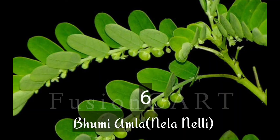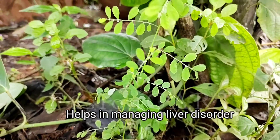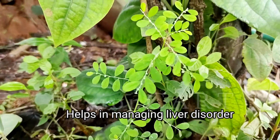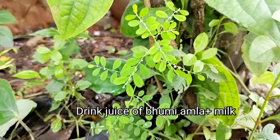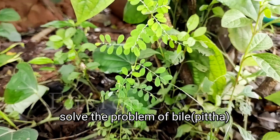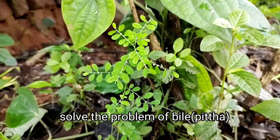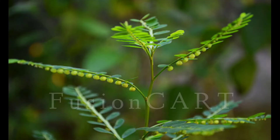Bhoomi Amla, or Nela Nilli, can be seen in our surroundings. It will help in managing liver disorders. Use Bhoomi Amla with milk and drink it — it will solve the problem of bile and pitta. Put the whole plant into water and boil it well; drinking it will increase the immunity in your body.